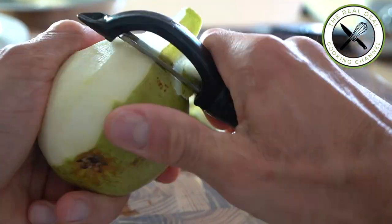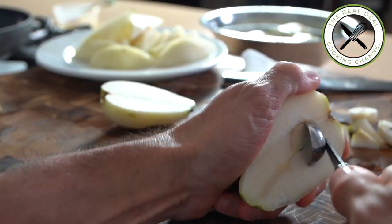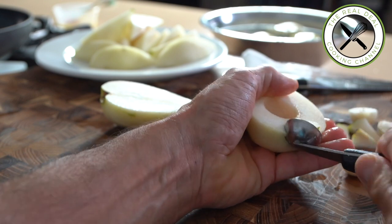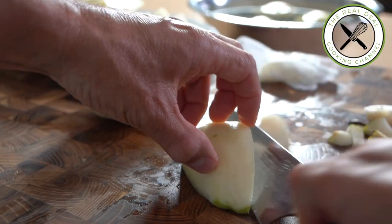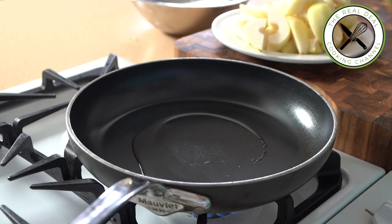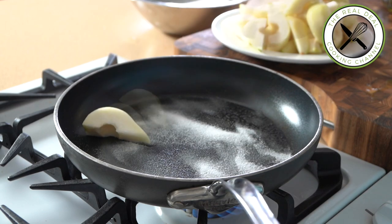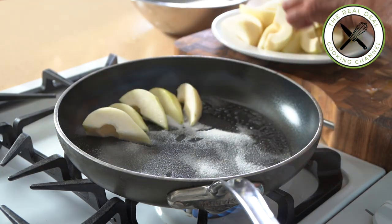Next task: I'm going to peel, core, and cut each pear into six wedges. I'm using six pears for the whole cake. Roast four pears — that's 24 wedges — with a tiny bit of oil and some sugar to get a beautiful caramelization on both sides. Flambé with some brandy if you wish, then cover and rest.